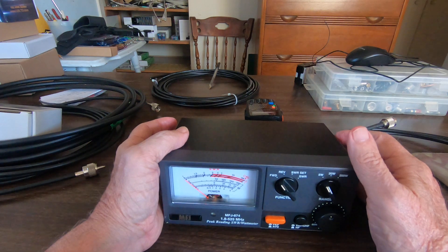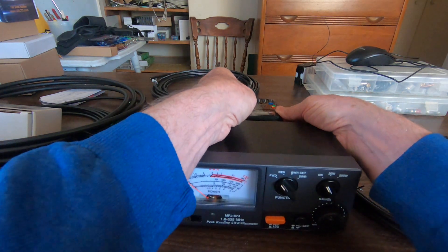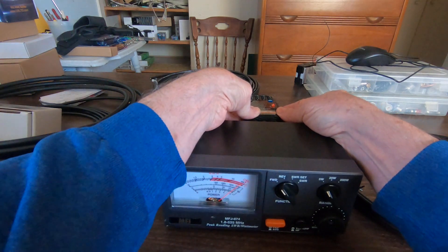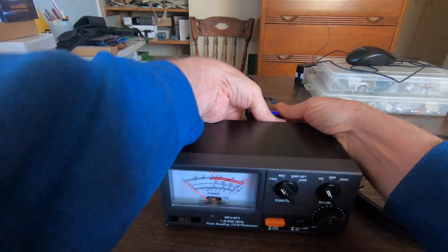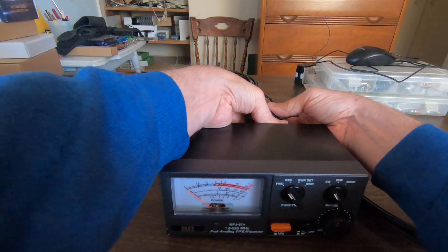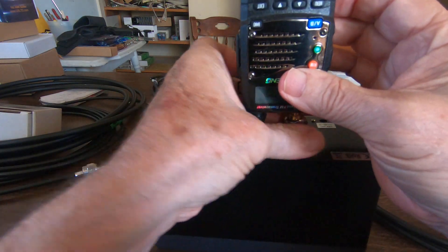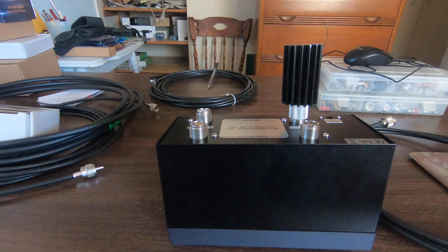We've got the transmitter plugged directly in, and there you can see it's just over four watts — four and a half watts actually.